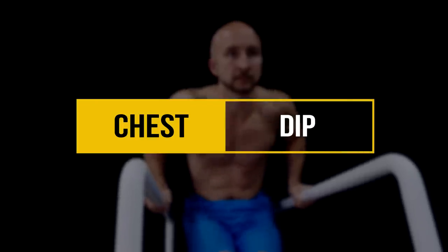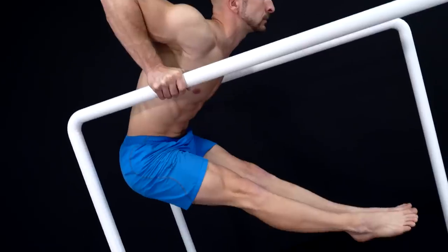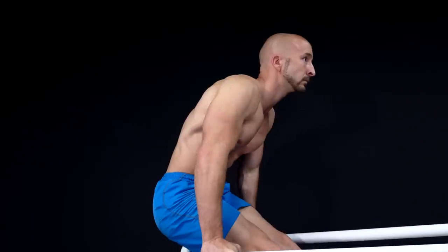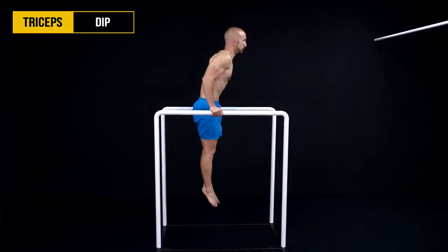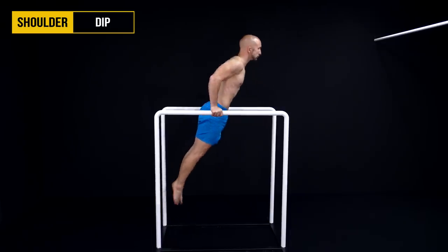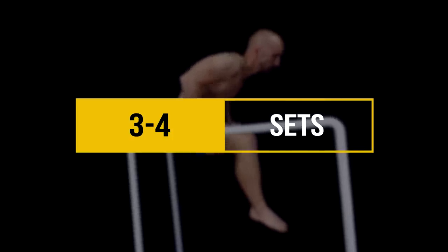The first exercise is a chest dip and it mainly focuses on the lower part of your pecs. While any kind of dips involve your chest, this particular body position offers the best chest activation. The key in this variation is to lean your upper body a bit forward while raising your legs at the same time. This body position puts the center of gravity right below your chest. If you do the dip with an upright body in a nearly vertical line, the focus switches from your chest to your triceps. If you lean your complete body forward without raising the legs, you would mostly hit your shoulders. It's also possible to do this variation with bent legs, as long as the center of gravity stays the same. Do 3-4 sets of this exercise depending on your level.